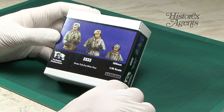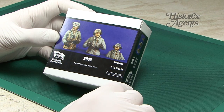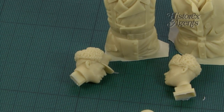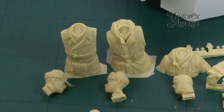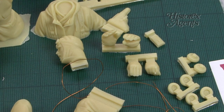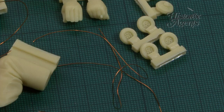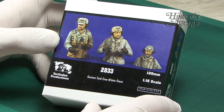If you're into 120mm and 1/16th scale, there's the German tank crew in winter dress — three half-figures in typical Verlinden style. You get all the earpieces and intercom system, and the winter dress is well done, particularly the headgear. Tank crews in this scale are few and far between, so that's a welcome addition.